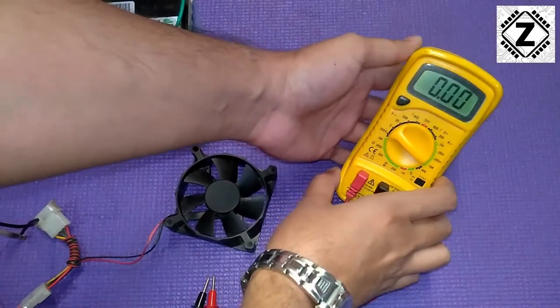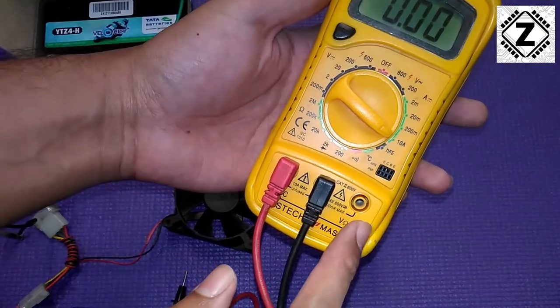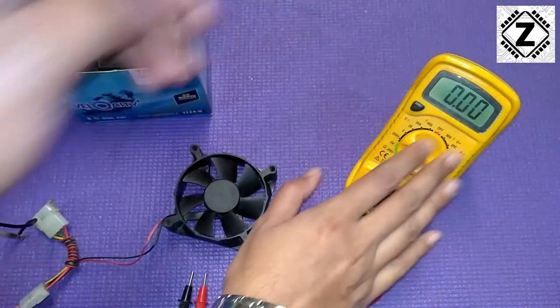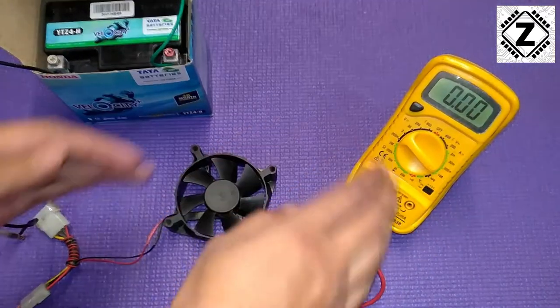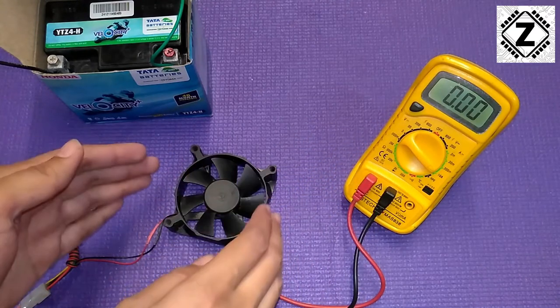The multimeter is now in the DC 10-amp range — you can see the 10-amp tab over here — and I have to move the positive wire to the ampere measurement tab. To measure the ampere consumption of your load, the multimeter should go in series with your load.